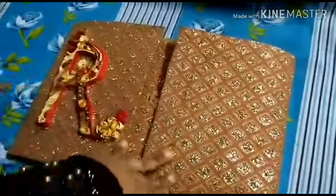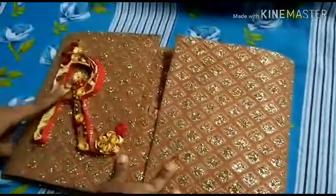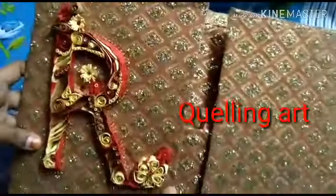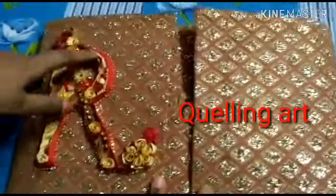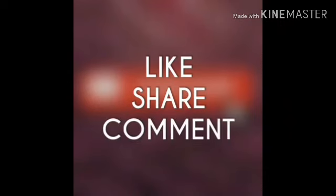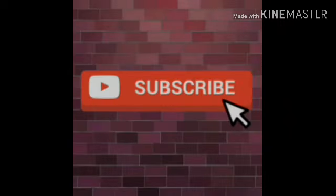This tutorial will be posted in the comment section. If you like and share, comment and subscribe — please do not forget to subscribe.